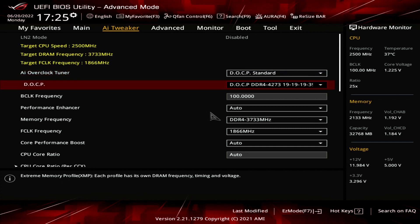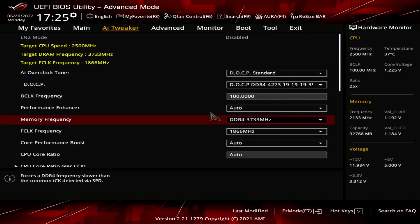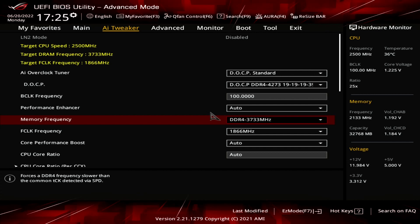This kit is rated at DDR4 4266 CL19, but unfortunately that's too high of a frequency for this CPU. Usually I stick to DDR4 3600, but in this case I was able to get DDR4 3733 to work. Note that we still load the XMP timings and voltage. I'm also running the fabric in synchronous mode with the memory, so that's 1866MHz for DDR4 3733 memory.